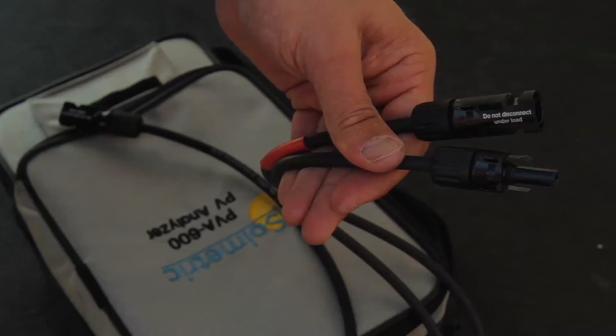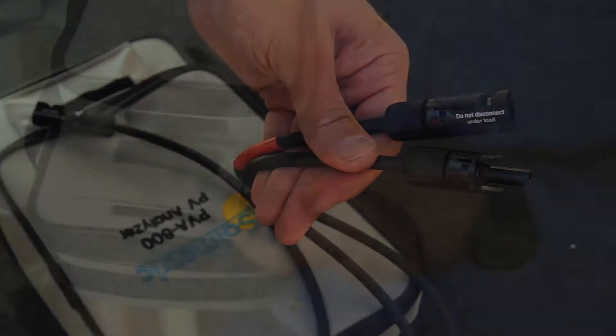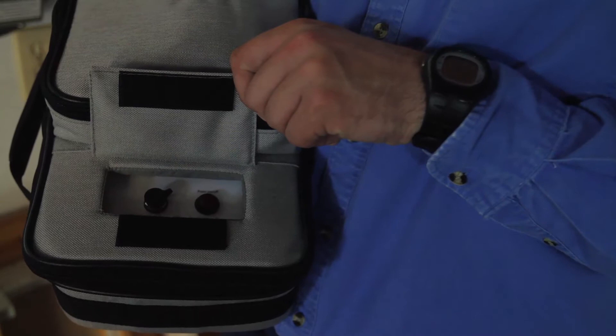The PV Analyzer measurement unit has two test leads, one positive and one negative, and a Velcro flap, under which is the power button and the charging port.